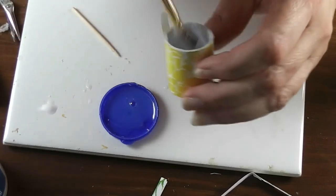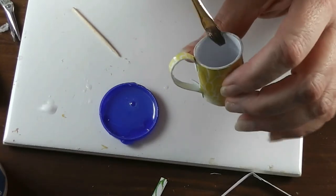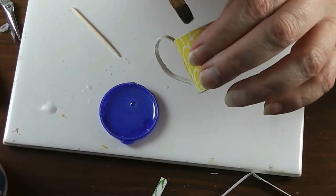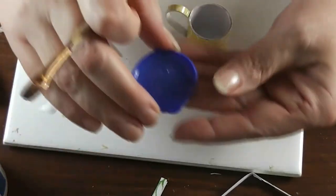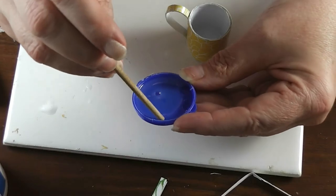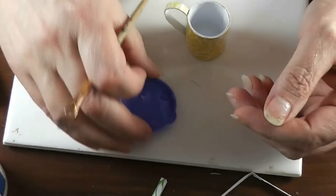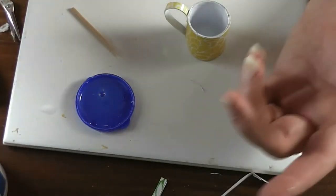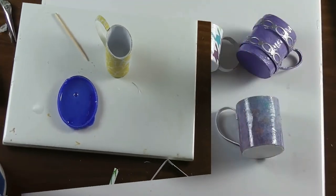Once the bottom layer has set up, squirt a little more triple thick in and use your brush to coat the whole inside, brushing it up the sides. Any excess will just drape down into the bottom and help add to that weighted bottom. Make sure the top rim is covered — and you are basically done. Let this sit and completely dry. Be sure your brush is cleaned up. When this gets completely set up you can use a toothpick to pull out the lid from your container and store it right with your triple thick for next time.